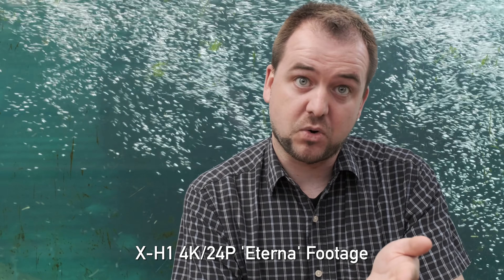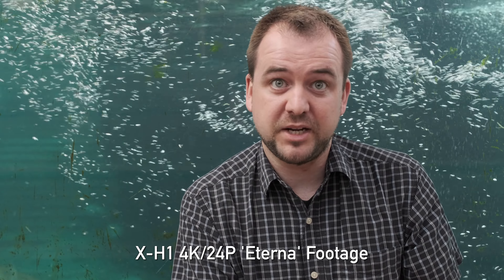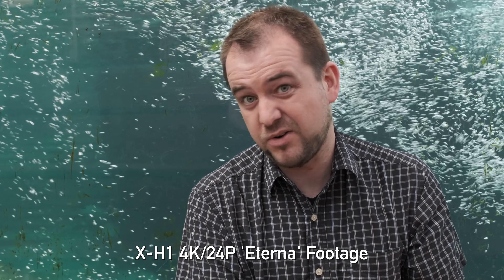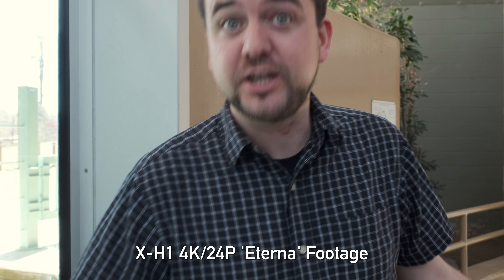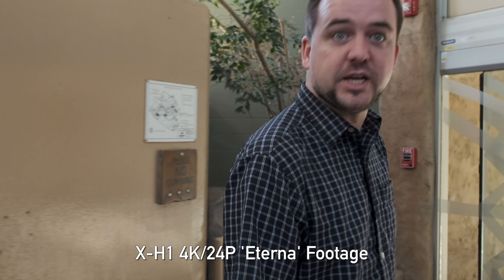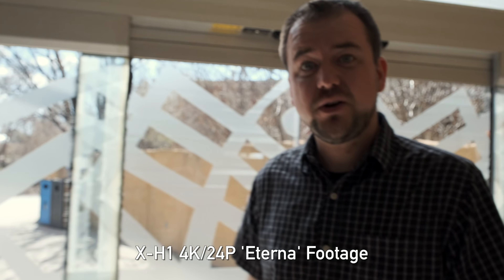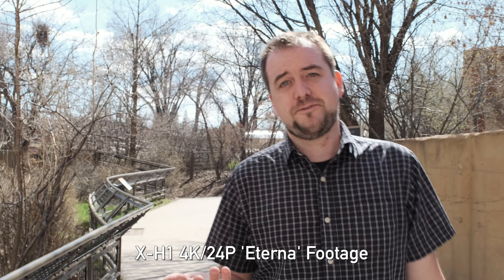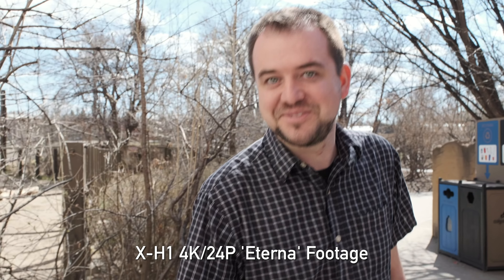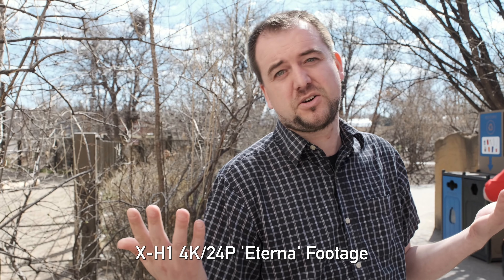There's a 15-minute record limit when not using the grip, which is a pain — you need the battery grip for 30 minutes. We've done long recordings with no overheating, so I'm not sure why the limit exists. For run-and-gun shooting, the stabilizer and autofocus work well handheld, but there's no fully articulating screen, no waveforms, and no zebras for exposure monitoring. Also, when walking from inside to outside, exposure changes in large, chunky third-stop increments, which doesn't look smooth.